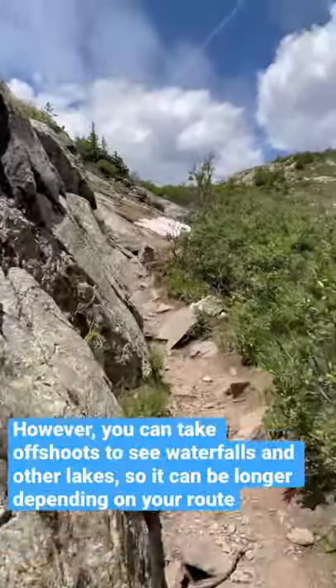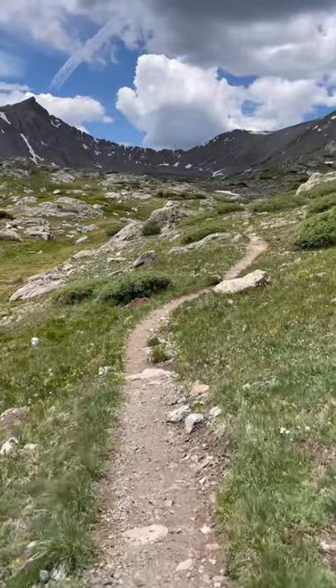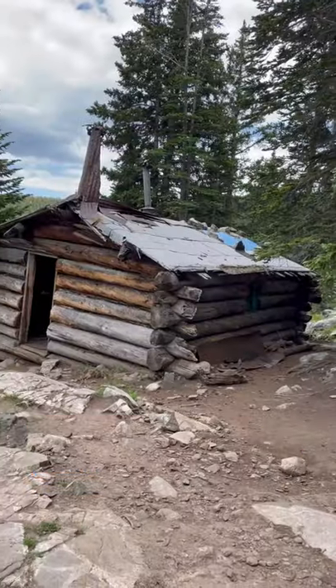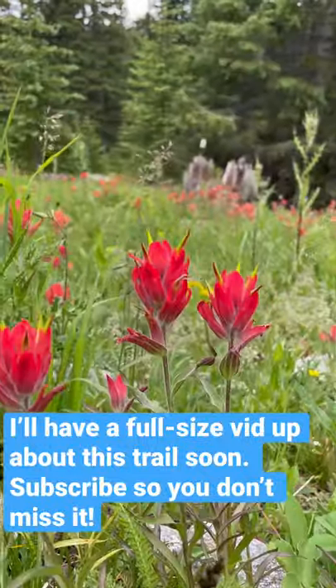However, there are little offshoots that you can take — for example, going to see waterfalls, going to Mayflower Lake. You can continue on the trail past Upper Mohawk Lake, which is just beautiful and I would super recommend doing that. This is a heavily used trail, but really beautiful. Happy hiking!